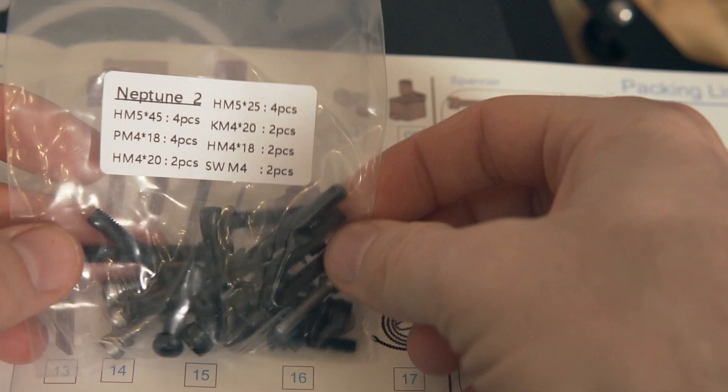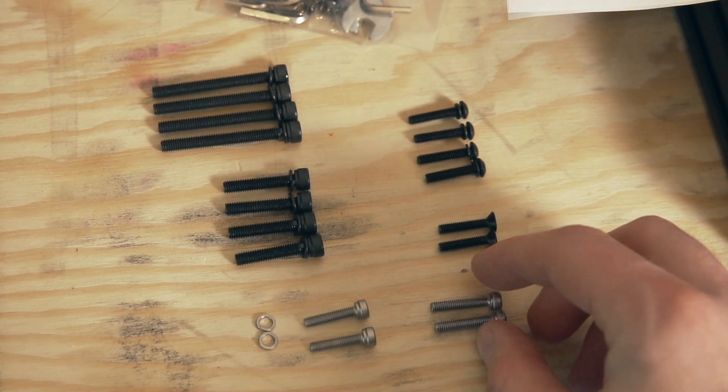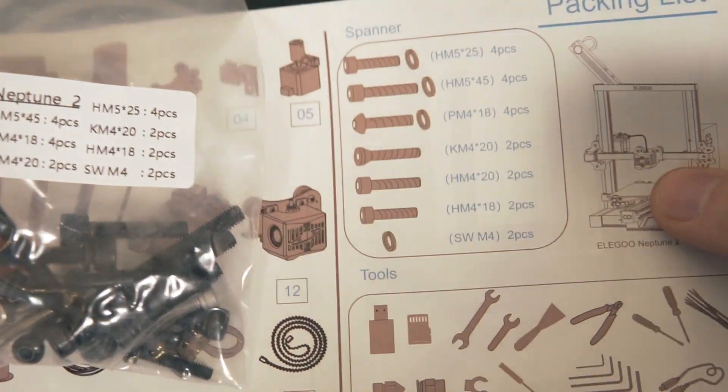If I had one recommendation, I would have liked the screws to come in their own individual labeled bags. They were all in one bag, which wasn't a huge deal — I went ahead and separated them myself, and they do include a little checklist showing how many screws of each size should be there. It only takes a minute to sort them, but I think having them in individually labeled bags would be a nice touch, especially for people building their first machine.